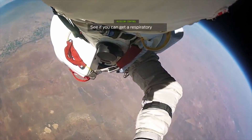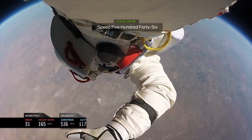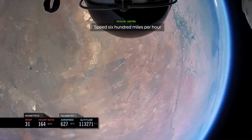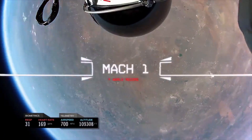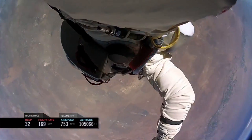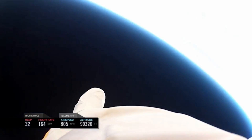Let's see if you can get a respiratory count. Speed 546. We've been falling 25 seconds. Speed 600 miles per hour, 650 miles per hour. Speed 700. Speed 700.